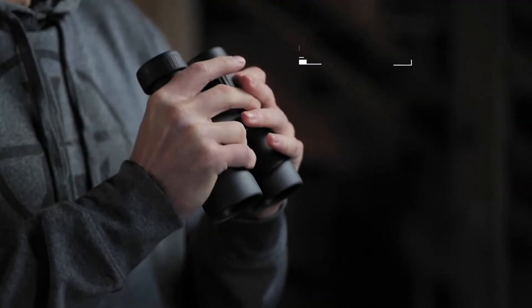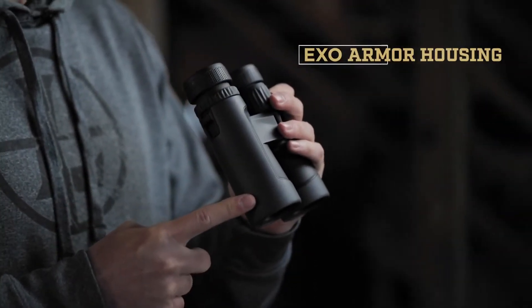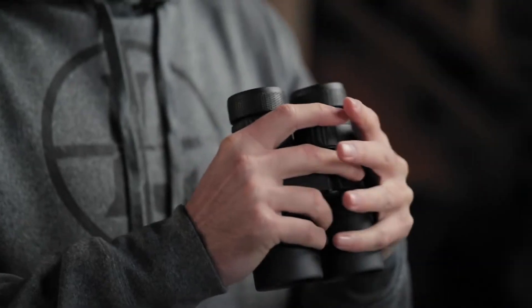Of course, all this won't do any good if they're not durable. That's why our XO Armor system combines rugged, easy-to-grip rubber with a super tough, lightweight magnesium body. While these are built like a two-ton tank, the lightweight model comes in at just over 24 ounces. They come with a premium case, a strap, lens covers, and a quarter-20 threaded tripod adapter.